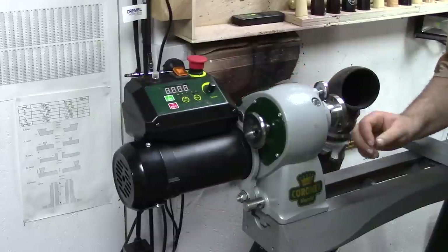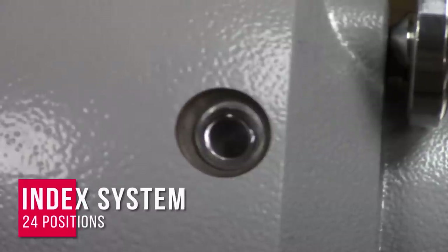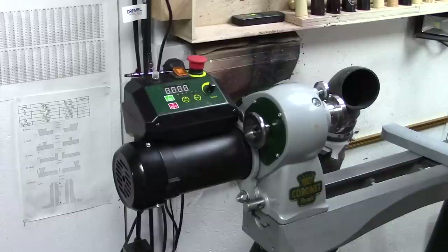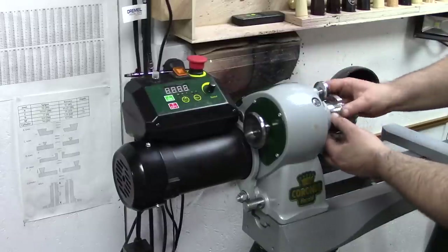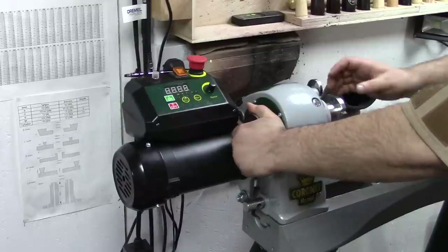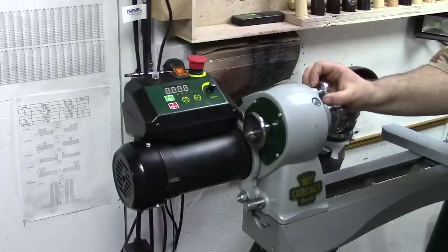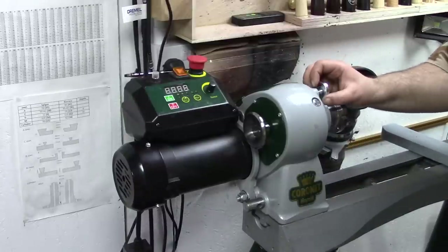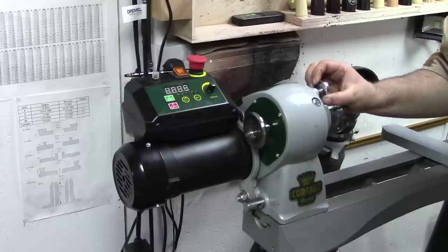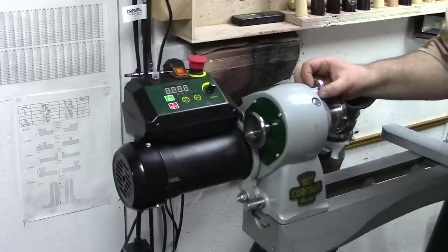There's also an indexing system and one of the things I really like about this is there's a little window here that you can look through to find the position of your indexing. When you're in the right position you can simply move that pin and it locks in place and won't move — just pull it out to remove it. One of the things I didn't like about my previous lathe but I do about this is that this pin is permanently attached. My previous one was on a magnet which meant it was prone to being lost, and I did lose it on many occasions, but this one's fixed in place.